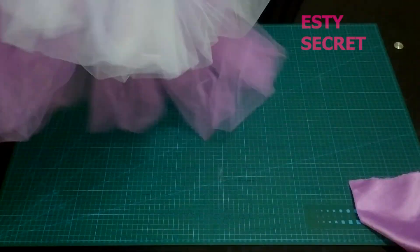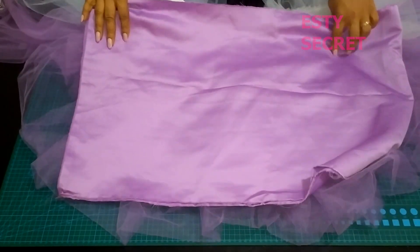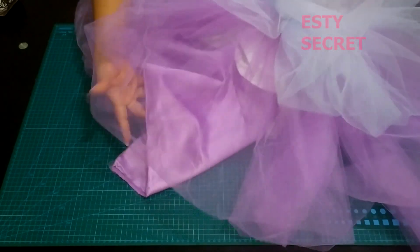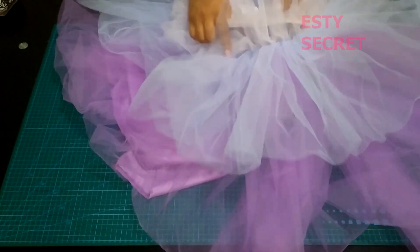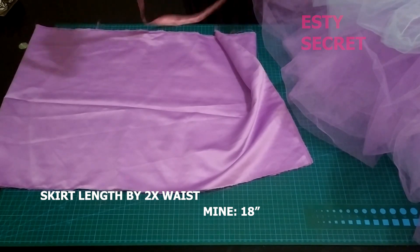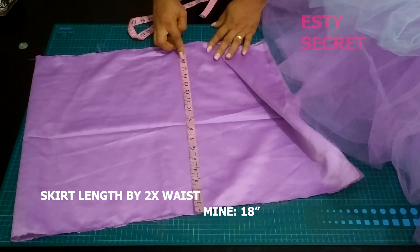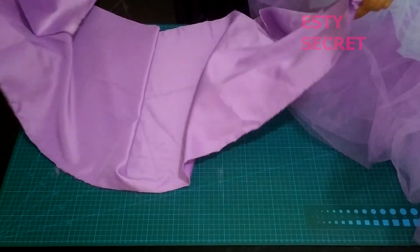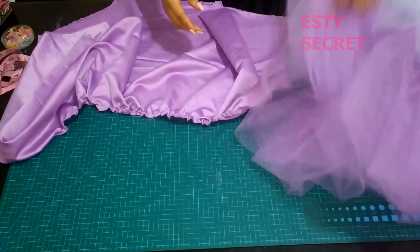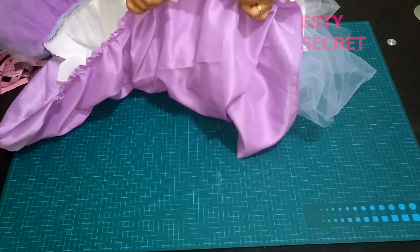Now for the lining piece — I'm using this fabric. The reason I chose this color is that it gives the illusion of having more, even when you have less. If you have a lot of tulle you can go for white, but I love the complementary color because it gives a nice effect. For the length of the skirt piece, use your desired skirt length — mine was 18 inches — by two times the waist measurement. I'm going to gather it up and place it right side facing, then stitch it onto the bodice. If you're worried about it being longer than the tulle, don't worry — you're going to hem it and it will be shorter.